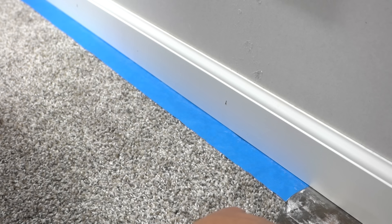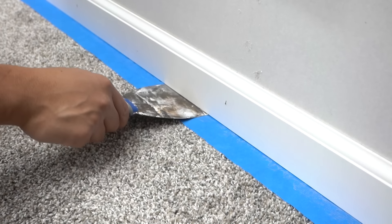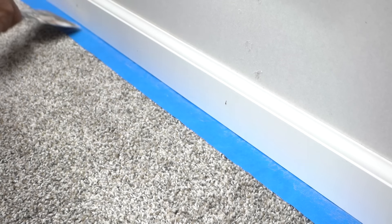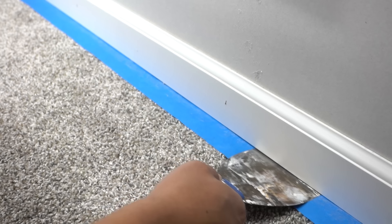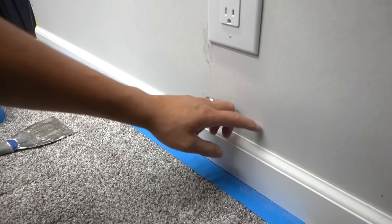I like to go over it one more time with my knife, going underneath and putting a little bit of pressure, running it all the way through back and forth, just so that I know it's nice and stuck on the carpet underneath and won't move when I start painting.